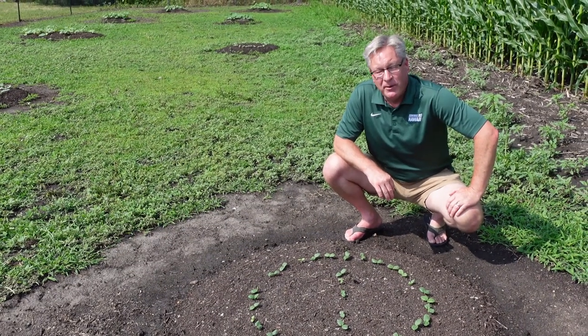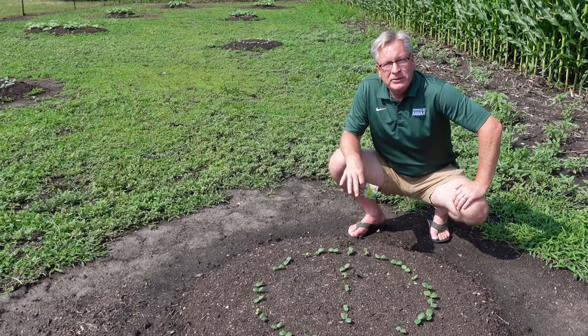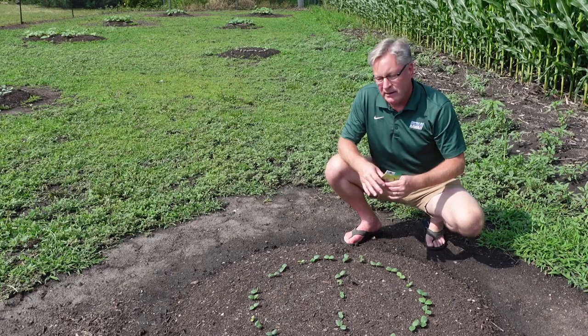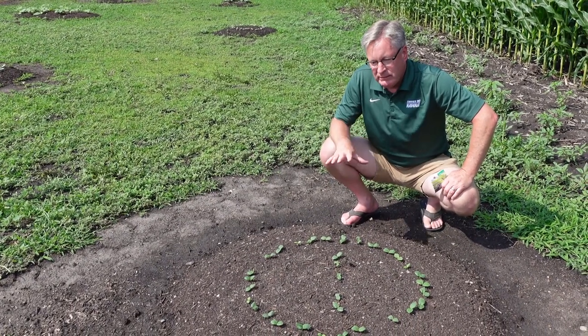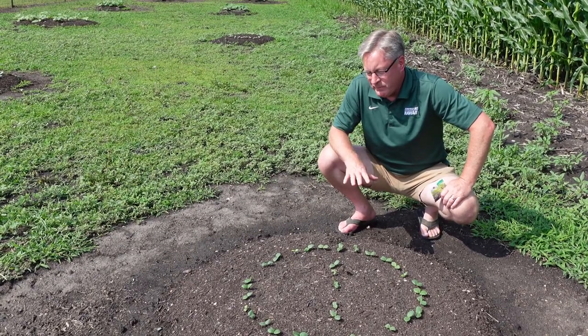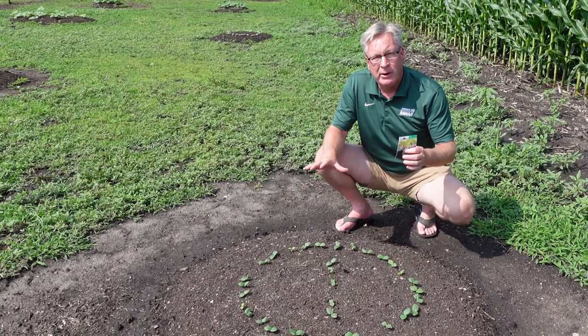Hey everybody, welcome back to the Old Sweets Farm. I'm Rich. Just put out our garden video the other day and had a bunch of emails asking: what are these melons? Why do you do what you do? I wanted to explain why I do it, how we do it, and the benefits I see. This applies to melons, squash, and pumpkins.